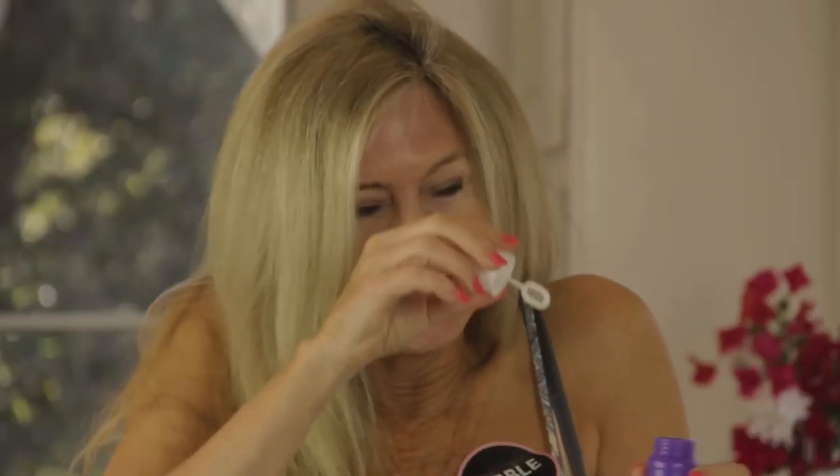Go ahead and click subscribe to my channel and let's keep making great recipes in life. I like recipes with bubbles from Bubble and Bow.